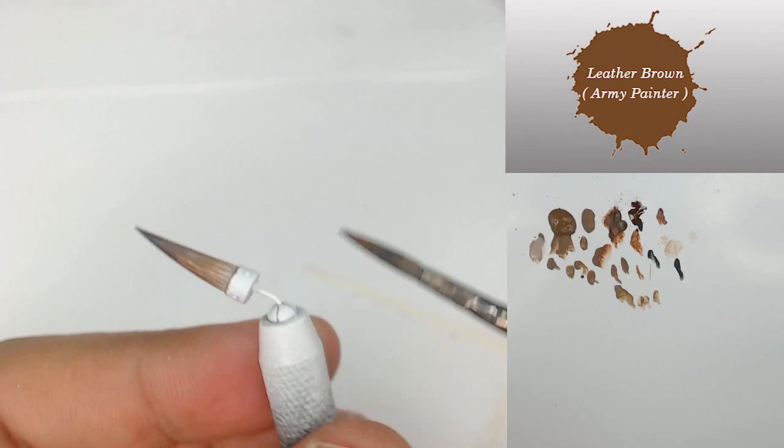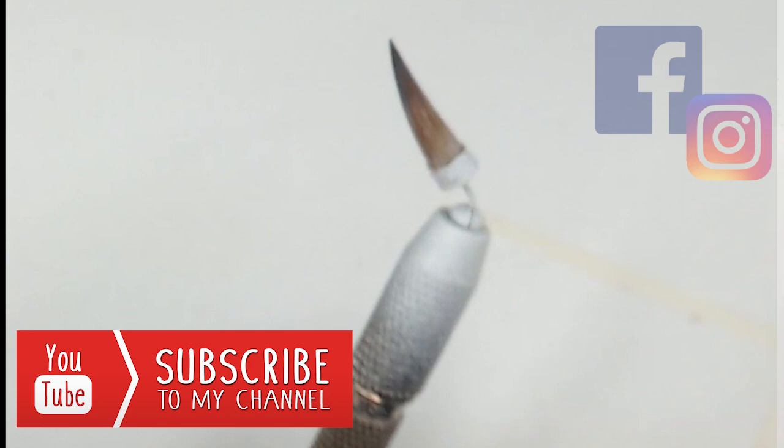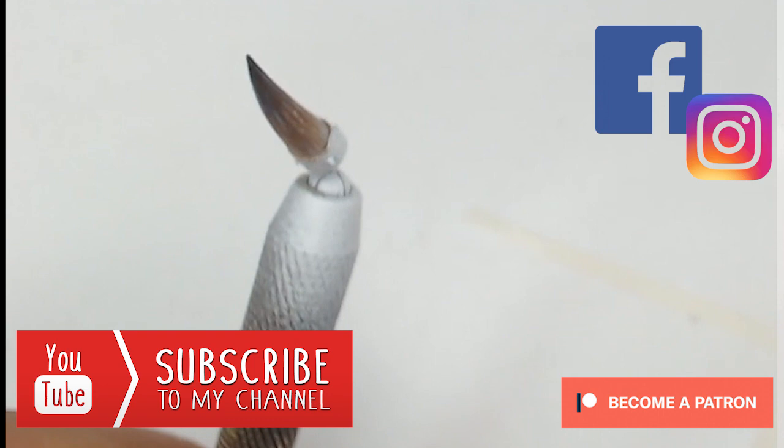After that I just push a small layer of brown to finish my transition. Don't hesitate to subscribe to my channel, follow me on Facebook and Instagram, and become my Patreon if you want to help me create more and more content for you. Thank you very much for your time and see you soon for the next tutorial.